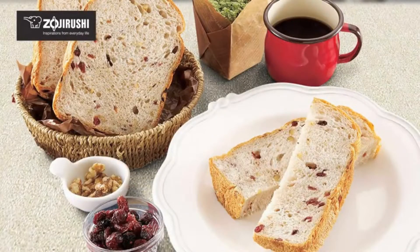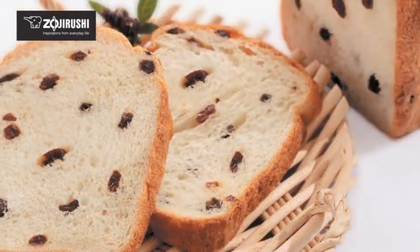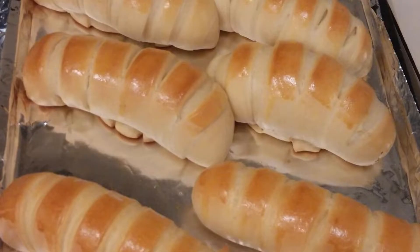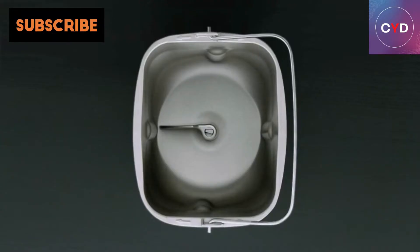Pan inside dimensions are 4.5 x 4.5 inches with a depth of 5.7 inches. Pan lining is BPA-free. The Zajirushi BBHAC10 Mini Bread Machine might be small, but it can still make whole wheat bread. Its manual has recipes for 100% whole wheat bread, fat-free basic wheat bread, and 100% whole wheat apple bread.